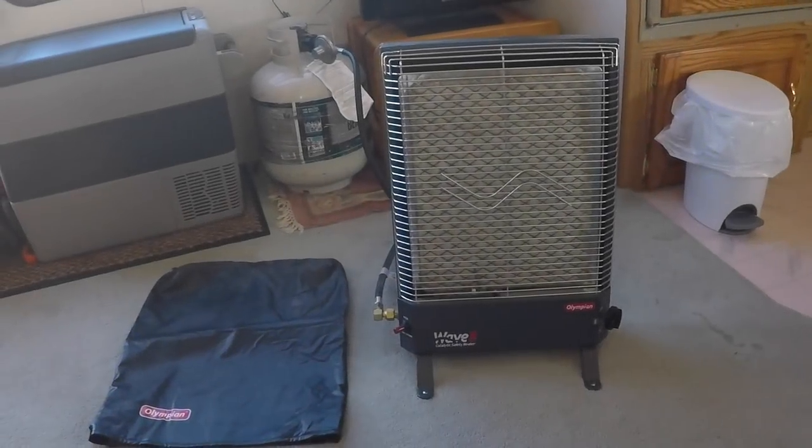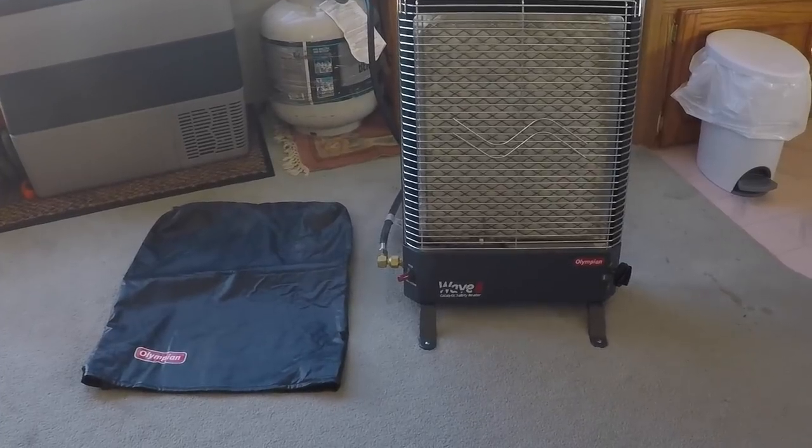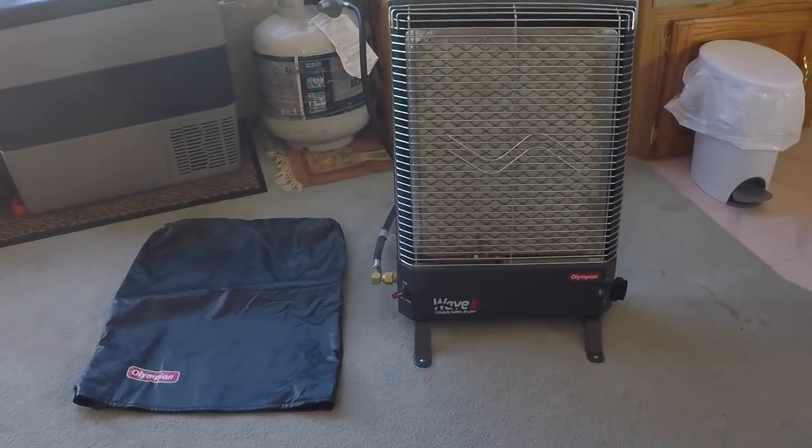Hello YouTube, hello friends, welcome back. In today's video I'm going to be sharing and telling about the heater that I use to heat my 32-foot fifth wheel.